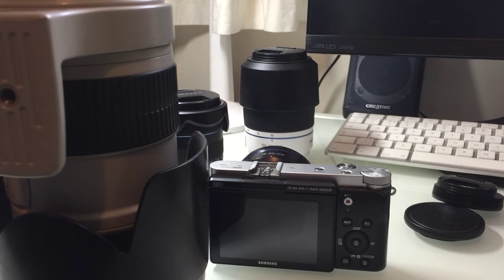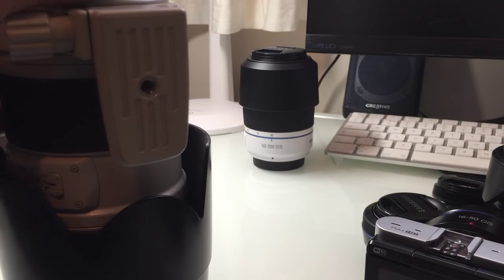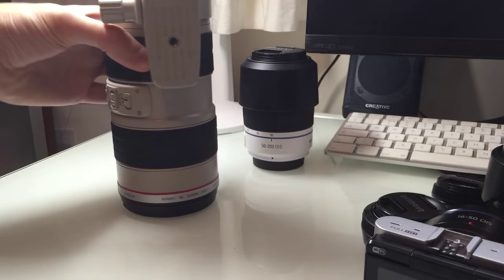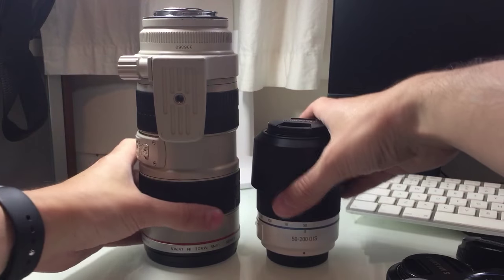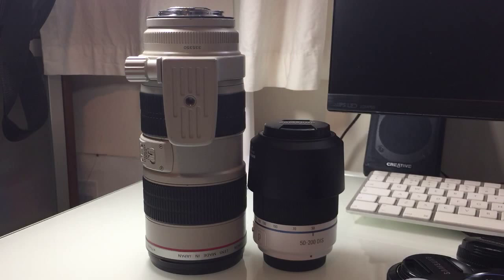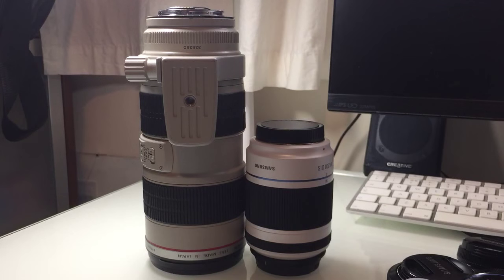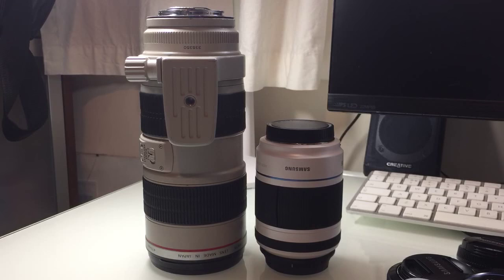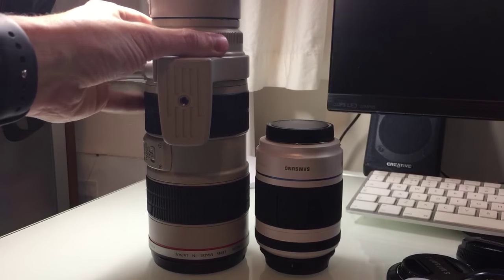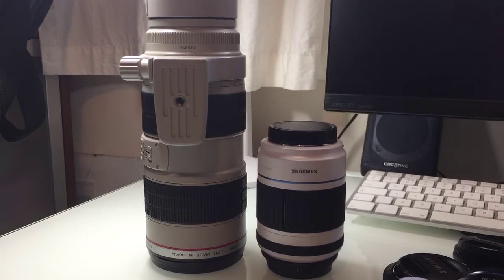Now here's a comparison — and obviously not apples to apples since we're comparing different spec lenses — but this is a Canon 70-200mm and that is the Samsung 75-300mm. There's quite a difference in size isn't it. Both with lens caps on, that Canon is quite a heft and weight. Samsung have done a pretty good job in terms of size. If you add a 2x extender to the Canon, I can't even fit it on screen.